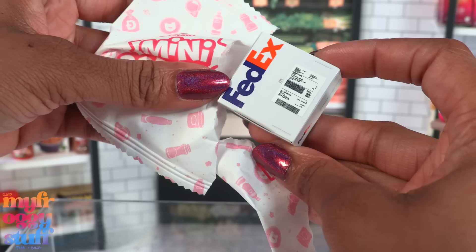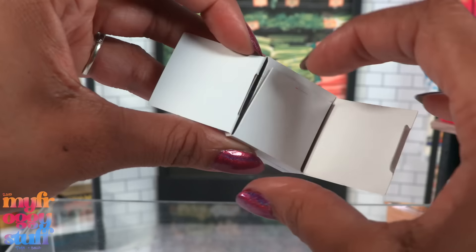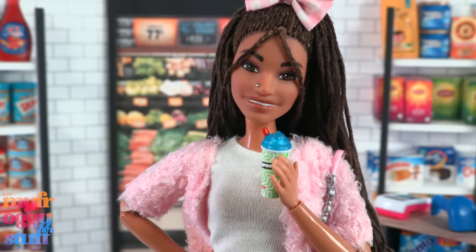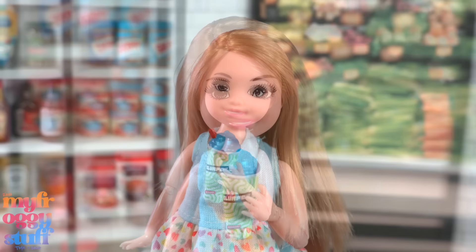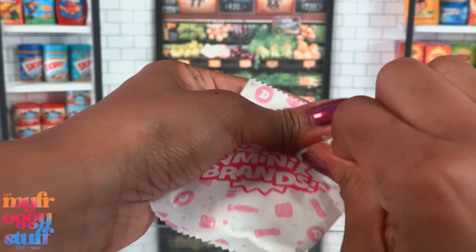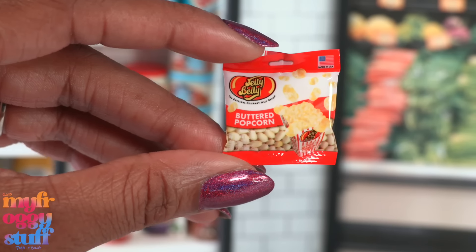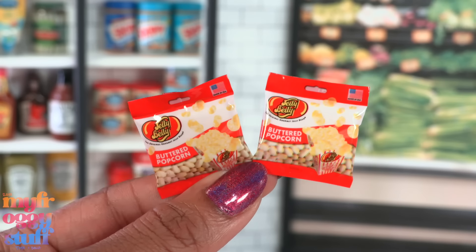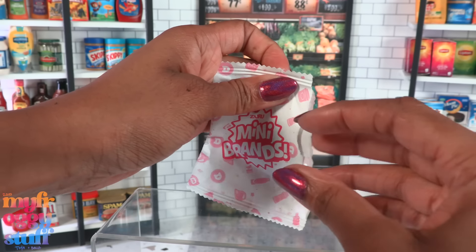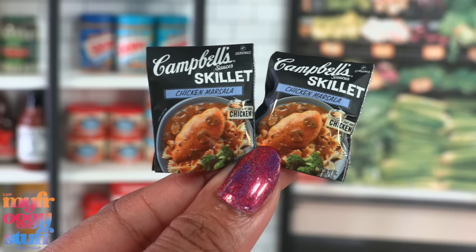Here we have a FedEx box — please don't be little tiny cereal. Okay, it's a little tiny Slurpee! Here it is with a doll — a Disney Adorable and Chelsea — and it looks like a pretty good size for Chelsea. Next one feels like chips of some kind... oh no, it's candy — Jelly Beans, Buttered Popcorn flavor. That's a double, but it could be fun for a doll movie theater scene. Our last one for this capsule is Campbell's Sauces Skillet Chicken Marsala — another double.